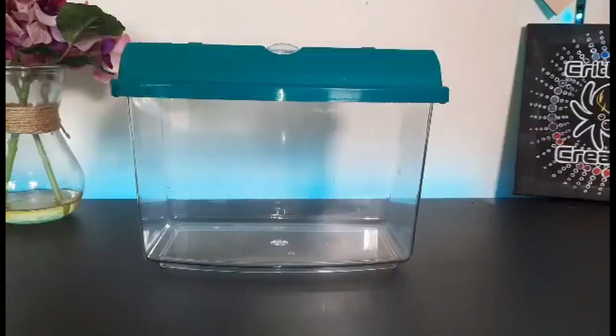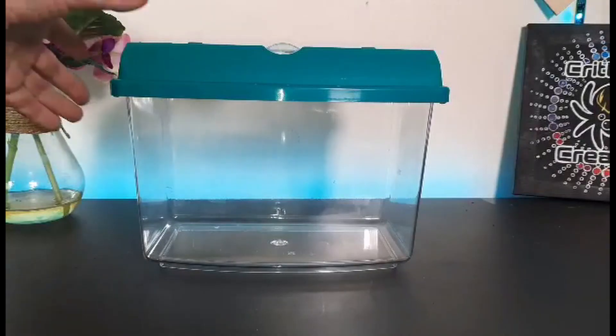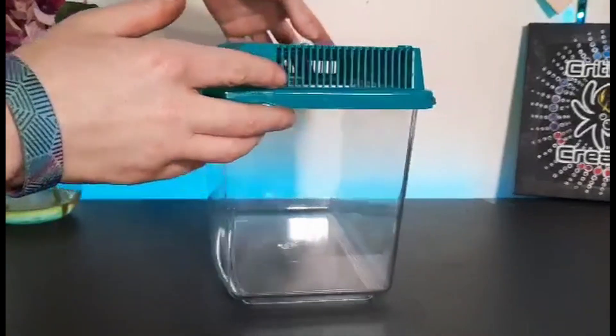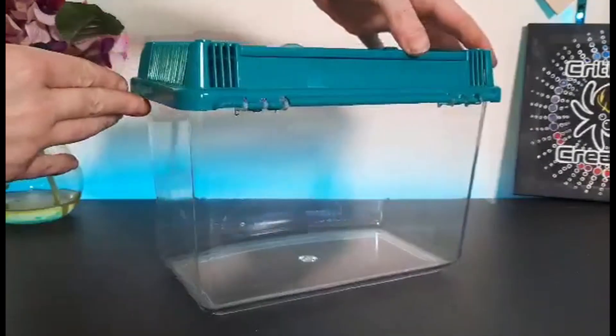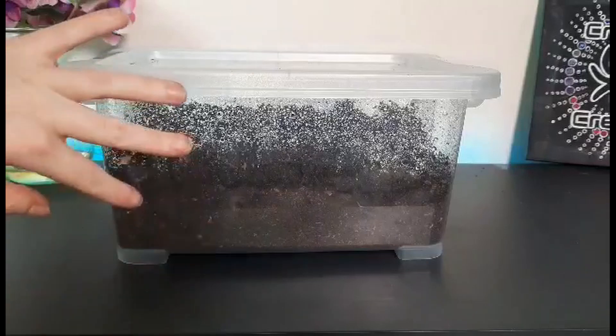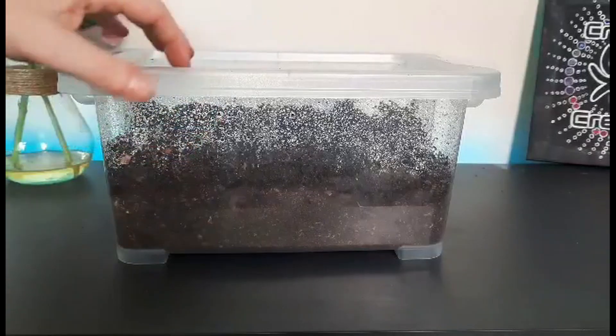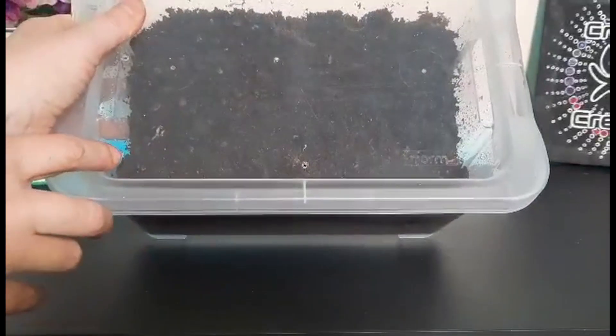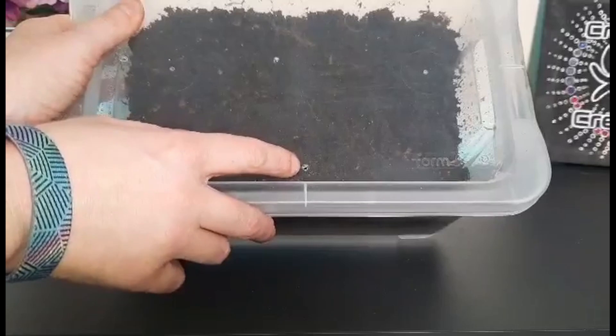They're fairly inexpensive and fairly easy to care for too. Housing millipedes is really simple. I try to avoid things like critter keepers — they have a lot of air ventilation usually around the top, which can cause the millipede's environment to dry out too much or too quickly. I prefer a plastic container, a nice cheap one. I got these for two to three pounds from B&Q and I add my own air holes with a soldering iron.